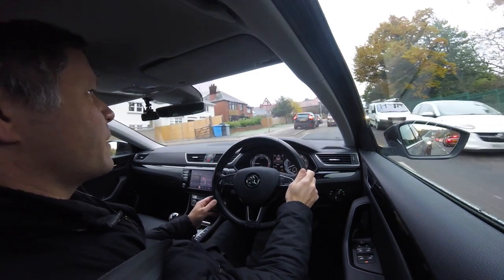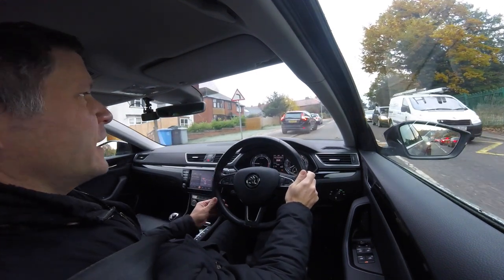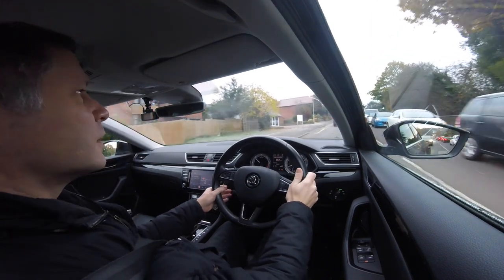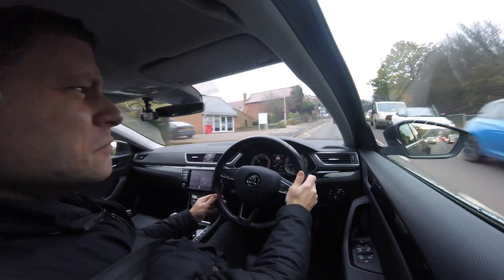This guy's waiting to come out, so I just tap the brake to let him out. I think they might have thanked me.